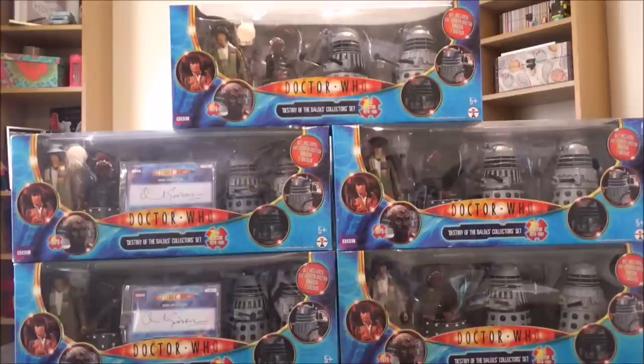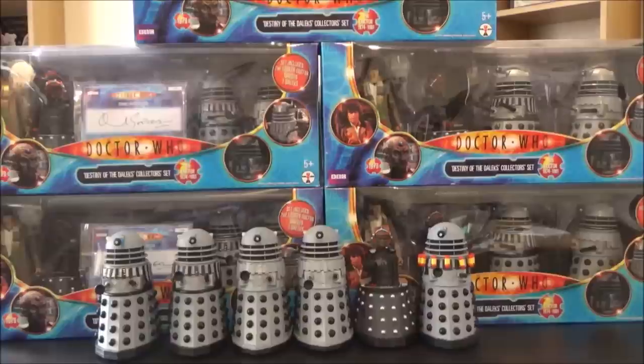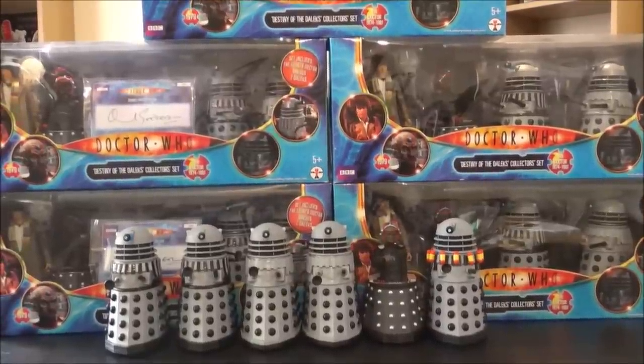As you can see, this is my Destiny of the Daleks mint and sealed packaging collection. And boy, oh boy, have I spent a lot of money — I'm not joking when I say these sets generally cost around about £100 each, so that's about £500 of Doctor Who merchandise. I will be opening three of these sets and keeping two mint in their packaging — one signed and one non-signed. And I will make a video of that very soon, so please subscribe if you want to see that. There is one more thing I've got to show you involving the Destiny of the Daleks collection. Check this out — I've added five Daleks and Davros as well.